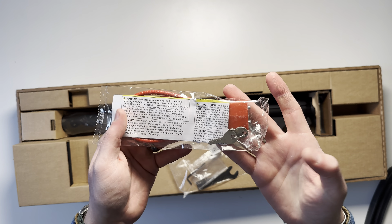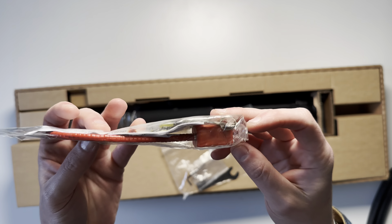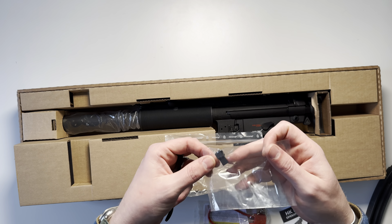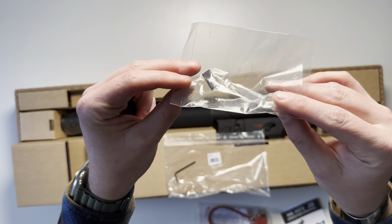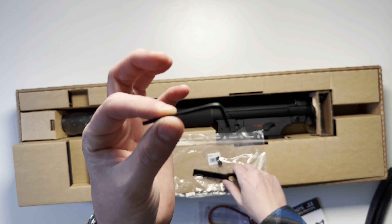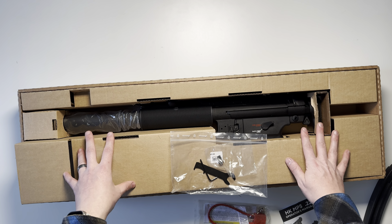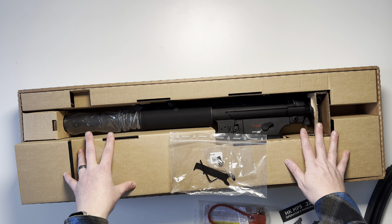Inside the bag you're going to get a red lock, non-HK branded. You also get a couple of tools for adjusting the sights, as well as disassembly, and an Allen key. We'll get the box out of the way and then start going over the features of the MP5 itself.